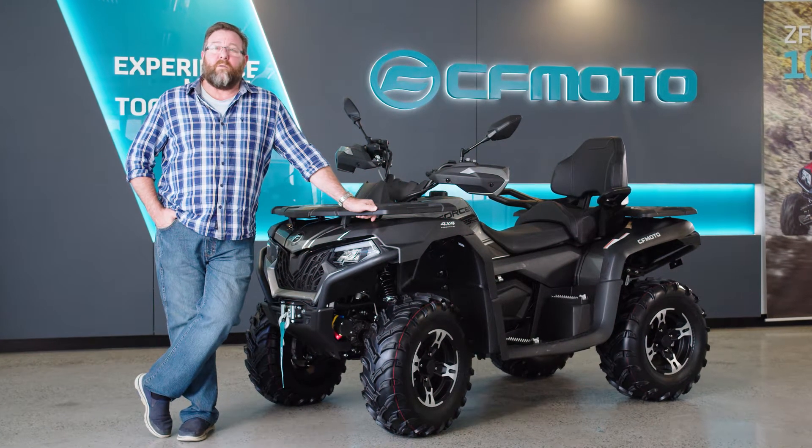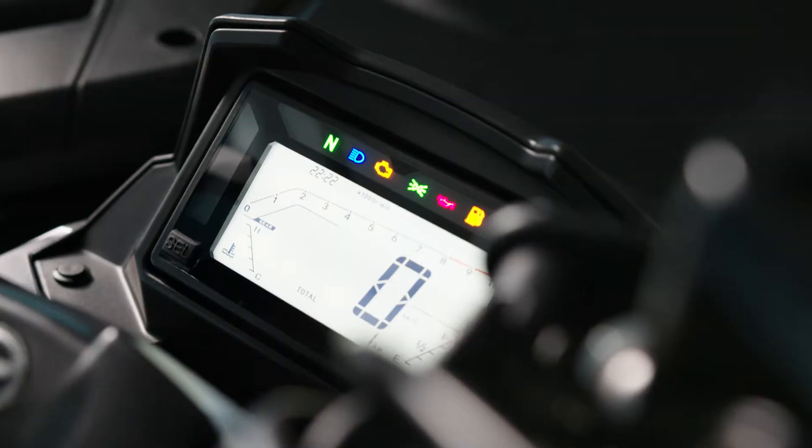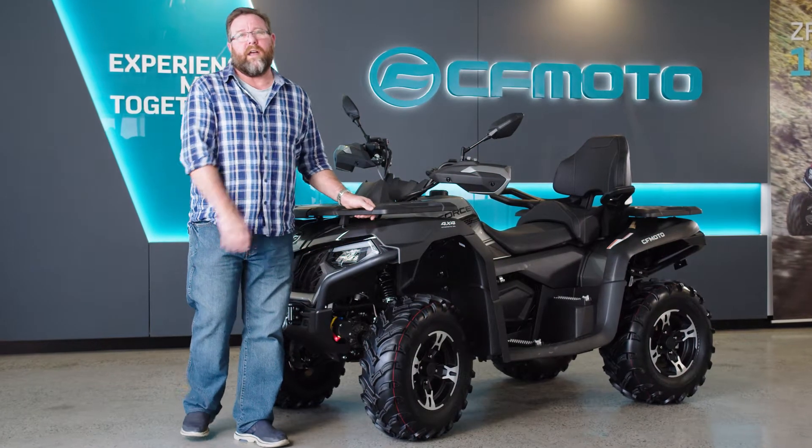G'day folks, Shane Jacobson here. What am I leaning on, you ask? What a great question and I'm gonna answer it. This is the CFMoto CFORCE 625 Touring ATV. It is the biggest single cylinder ATV in our range. This thing is good for work and play.